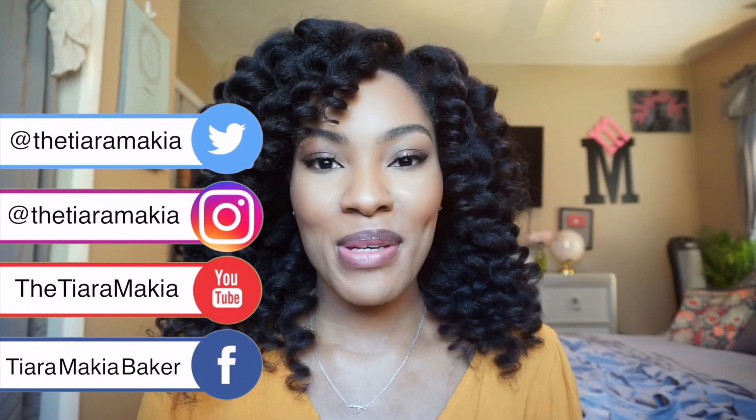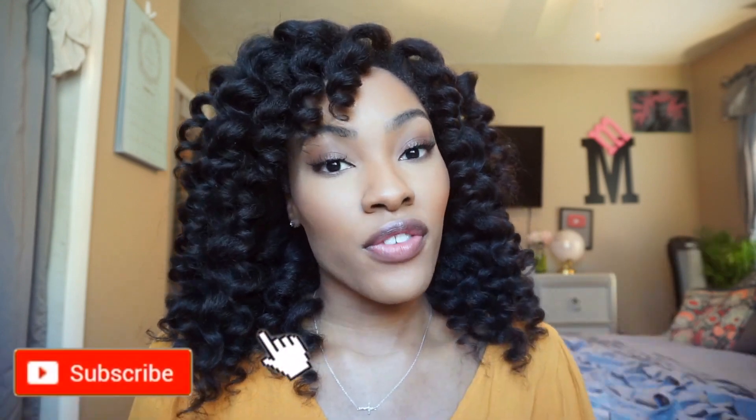Welcome. If you're returning, thank you so much for coming back. If you haven't already, please subscribe to my channel and turn on the notification bell so you can be notified of future uploads. And please follow me on all social medias at TheTiaraMakia.